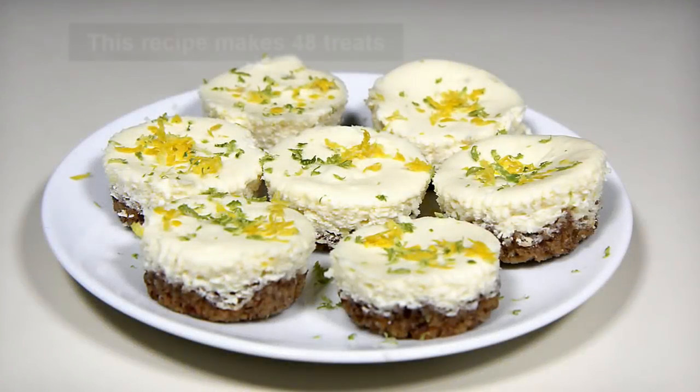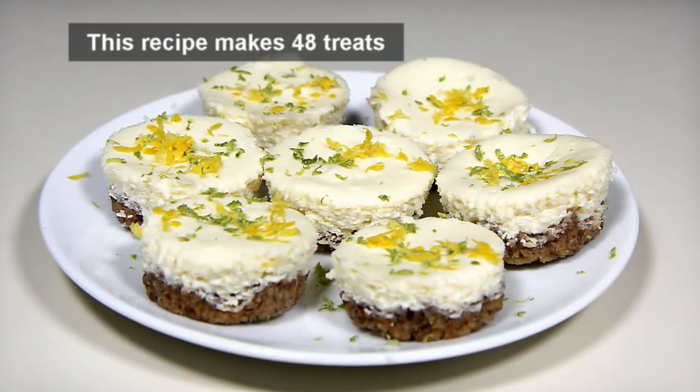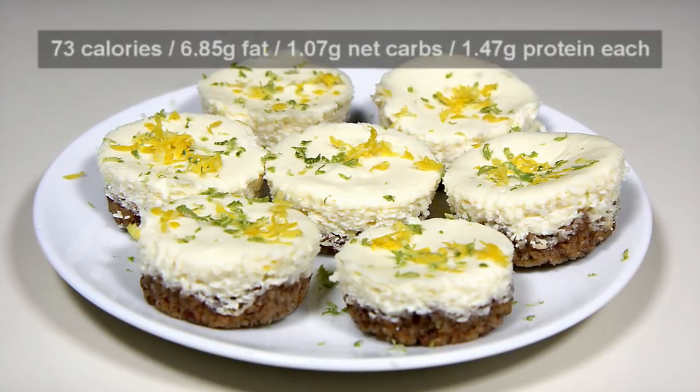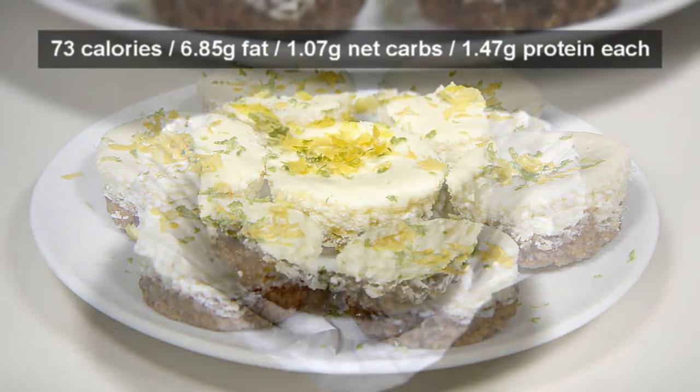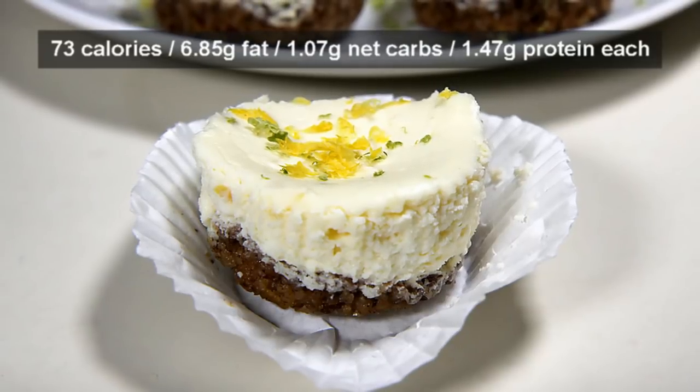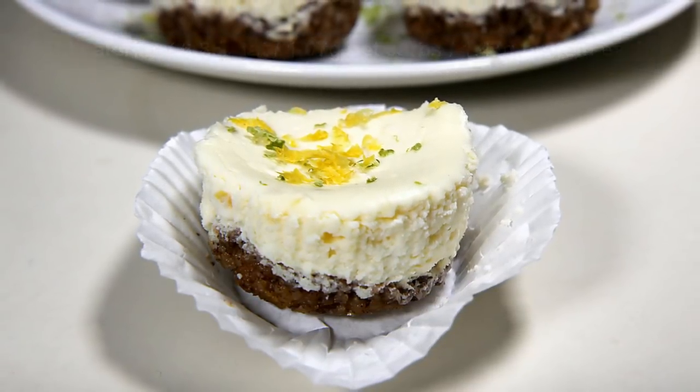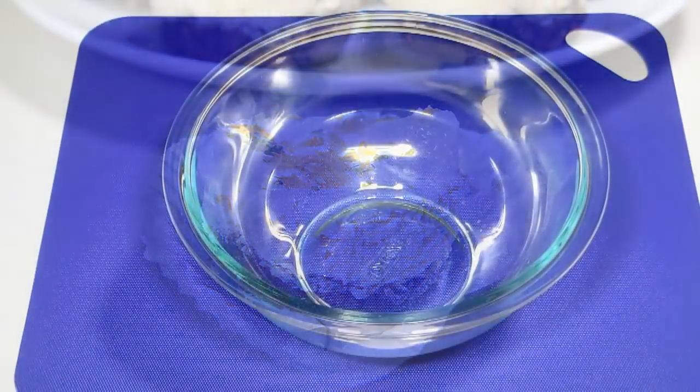Welcome all, Papa G here. Today I present another low-carb treat: my sweet and creamy low-carb lemon lime bites. With only 1.07 grams of net carbs per serving, it's a zesty treat that's small in size but big on flavor. Let's get started.